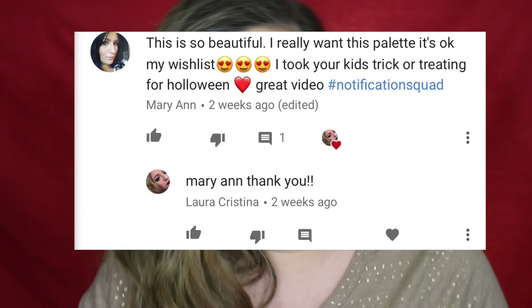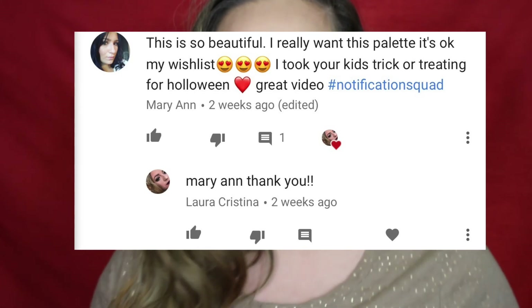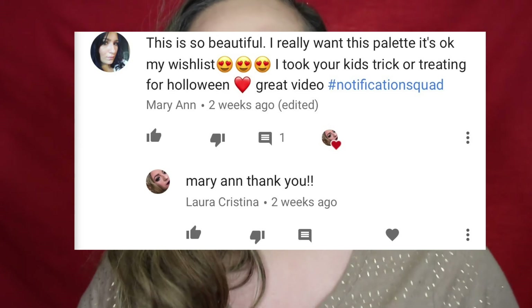Hi everyone! Today's video is going to be this classic holiday glam look with super, super amounts of glitter. I would also love for you to hit that subscribe button down below. Today's notification shout out goes to Mary Ann — thank you so much for having my notifications on. If you want a shout out in the next video, comment down below with the hashtag notification squad and let me know that you're notified of every upload.